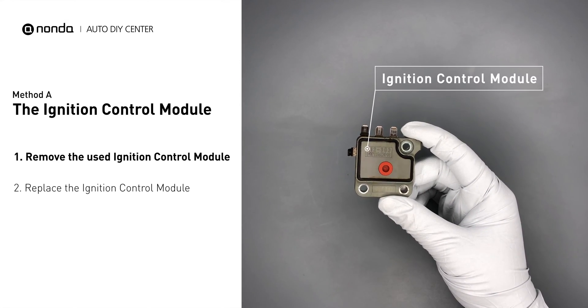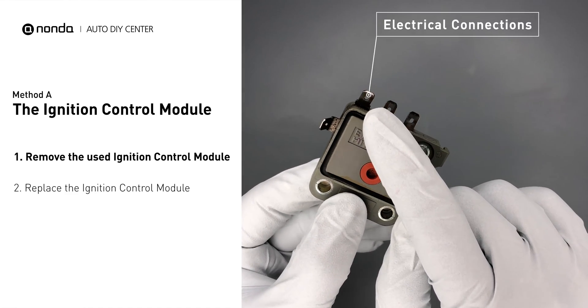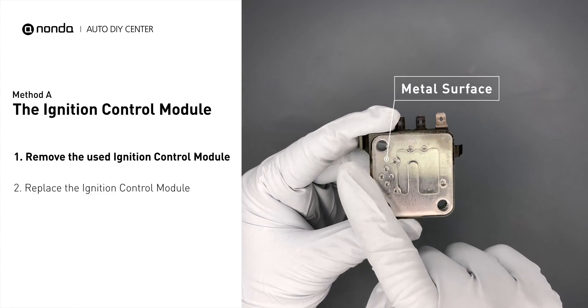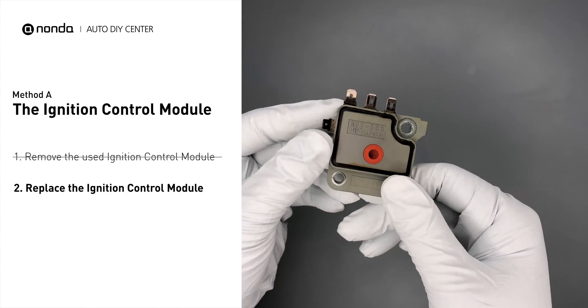First, carefully remove the ignition control module from the engine. Visually check the ignition control module's electrical connections and metal surface for any damages. If damages are found, replace the ignition control module.